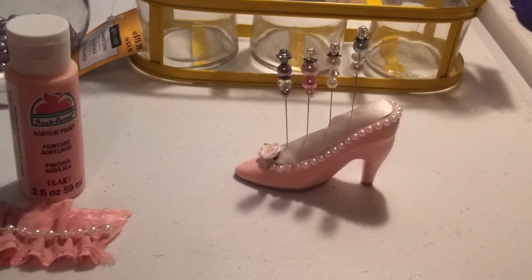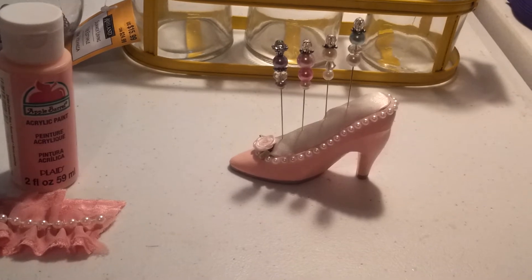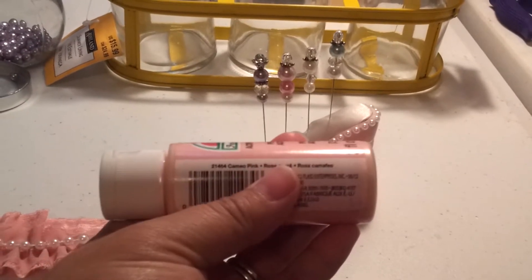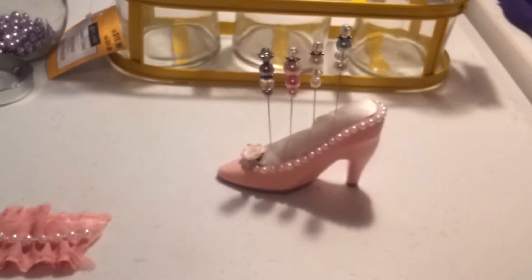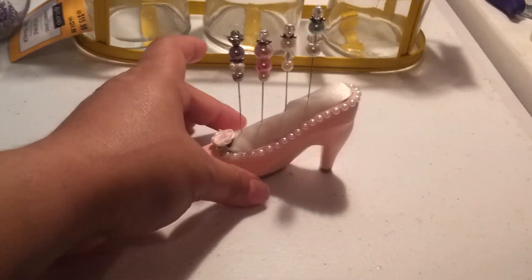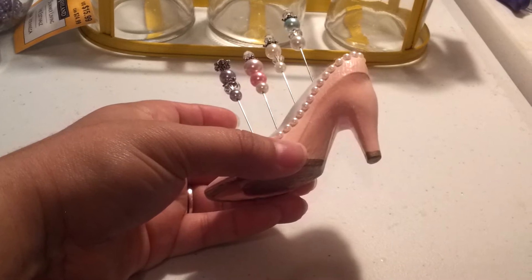The first thing I did was use an emery board to scratch up the surface. I used two coats of gesso and two coats of this Apple Barrel Cameo Pink. I picked it up at Walmart because I wanted to try some different shades of pink — it's really nice. And then at the bottom I used my gold metallic paint marker.